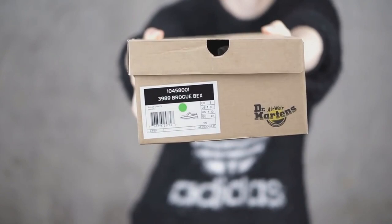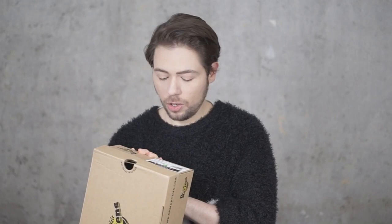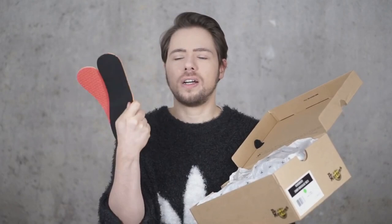Let me come in close and show you this picture — you could screenshot it if you want to know the sizings and the codes. This is a European 42, a UK 8, US 9 for men or US 10 for women. It is a unisex shoe. I also purchased extra inlays in another store, not through Doc Martens.